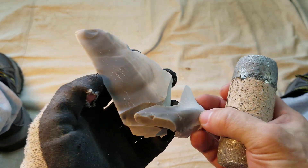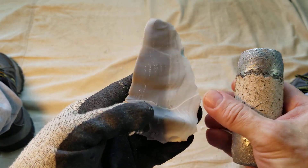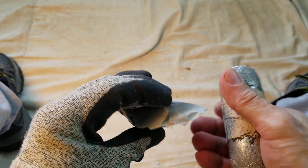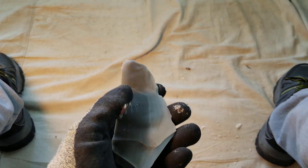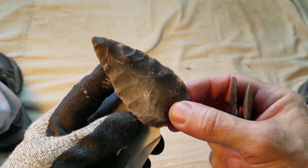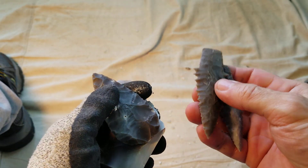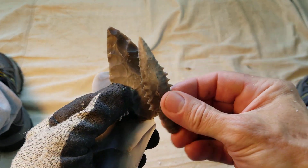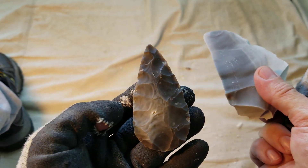I took a little bit too much off there with that overshot — yes, indeed. But it's all right. I got that pre-formed from last night. I've got the little practice point; I'm going to try to do the same. But this piece is a higher quality Georgetown than this one.